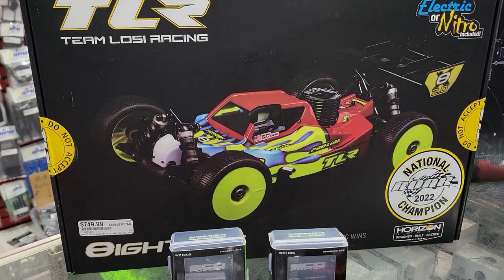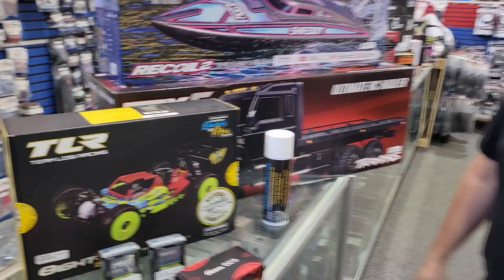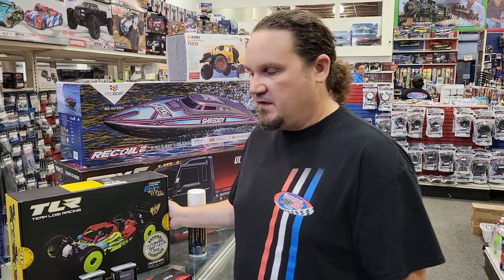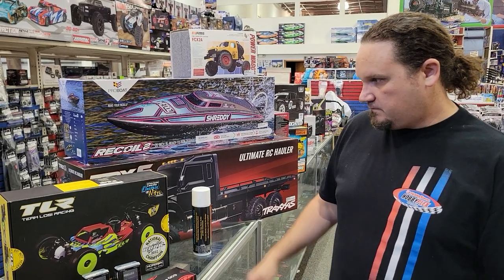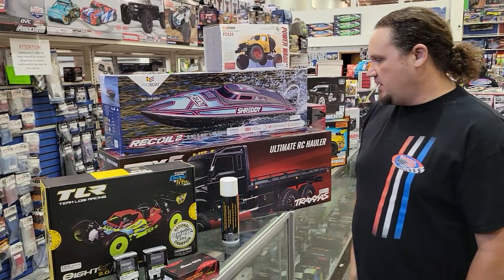The new 8X 2.0 — it's nitro and electric in one box. It has the new body and a whole bunch of new features. Dakota Fenn has been out there ripping everybody to shreds with the 8X. We got that in, and our 8th scale season kind of starts in October and runs through March, so we'll have that available.